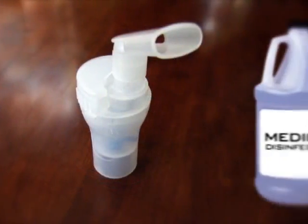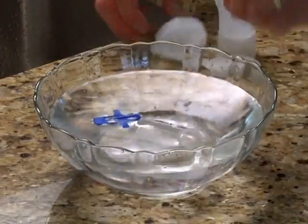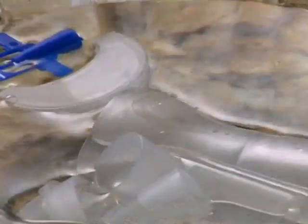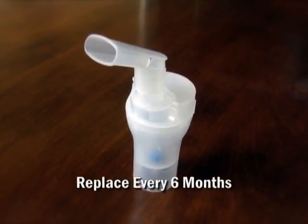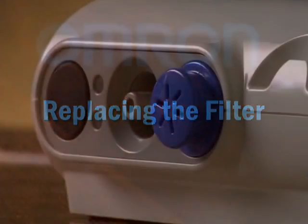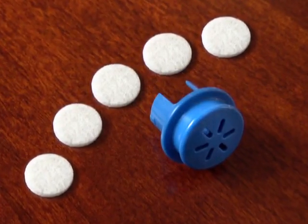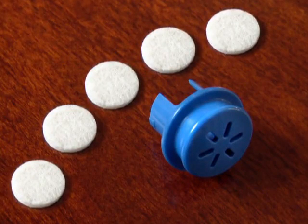Disinfect by using a commercial medical disinfectant. You can also disinfect by soaking the parts in a solution of one part white vinegar and three parts distilled water. The nebulizer kit should be replaced every six months. The filter should be changed every 60 days, even if the filter does not appear dirty. If the air filter appears dirty or has been dampened by water or medication, replace the filter immediately.